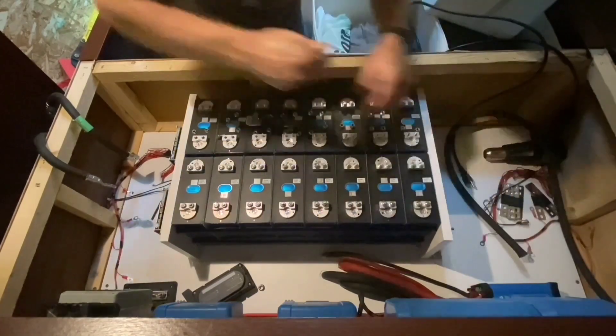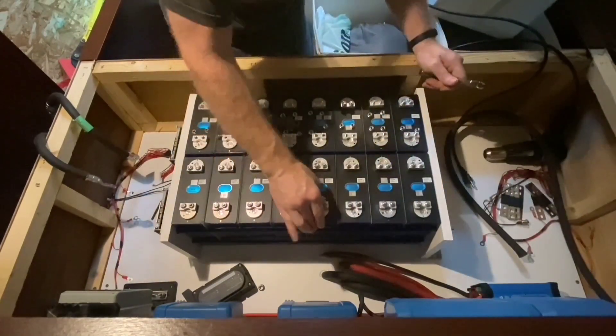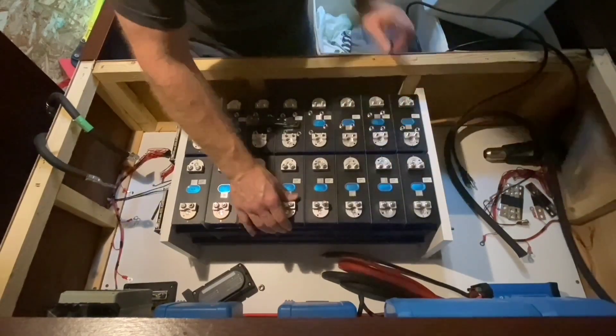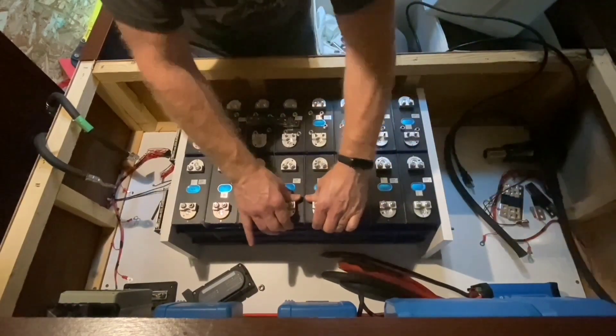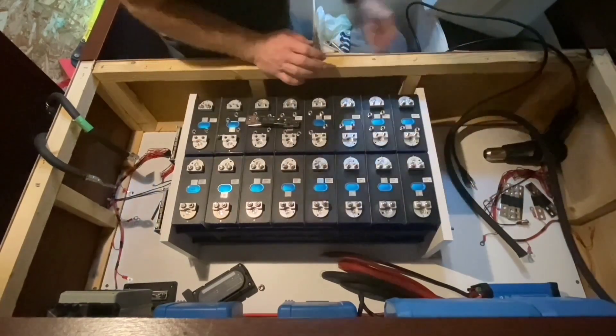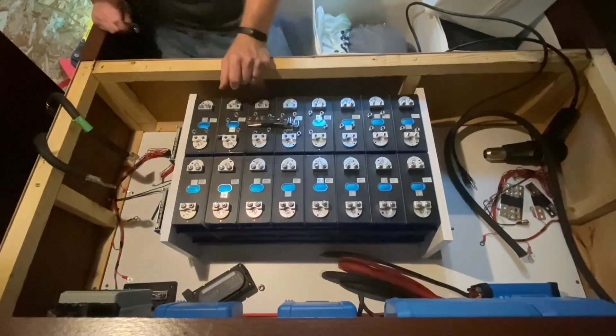Those are all snug. The cells are compressed, not moving. Can't lift them up, can't slide to the side. The cells are locked in now. Compressed nicely, but not over-compressed.